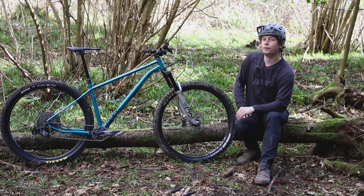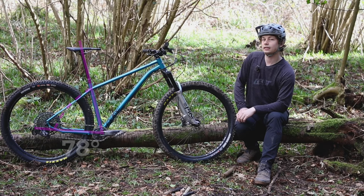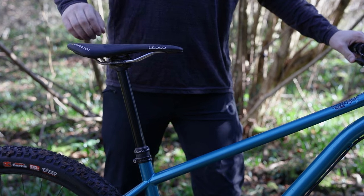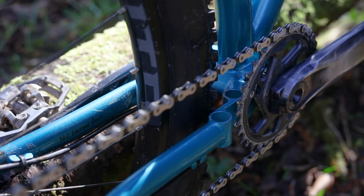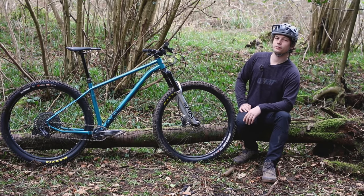Stiff has done this to introduce vertical compliance without sacrificing lateral stiffness. A standout feature is its very steep seat tube angle — Stiff's 78-degree measurement is taken with a 200mm dropper at full extension, meaning 78 degrees is the slackest it will ever get. As you drop the saddle, the seat tube effectively gets steeper, which should mean an even comfier ride for shorter riders. There's also the brand's 12-bore chainstay bridge, allowing a super short 430mm chainstay with clearance for up to a 2.6-inch tyre and a 34-tooth chainring.